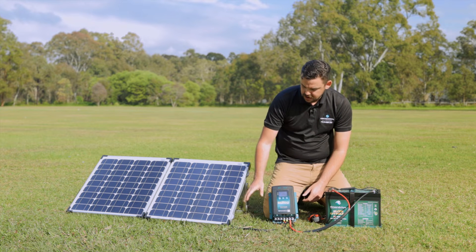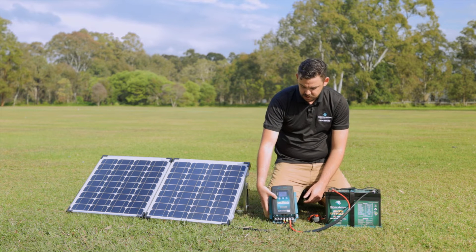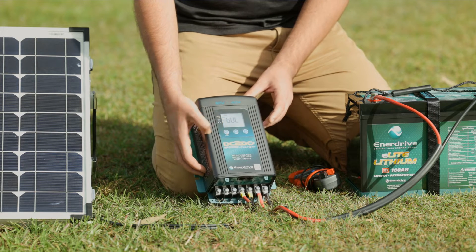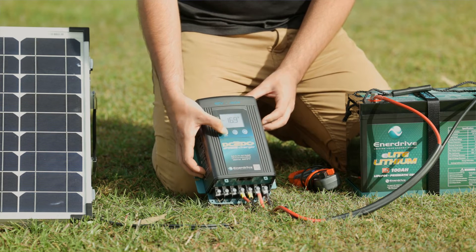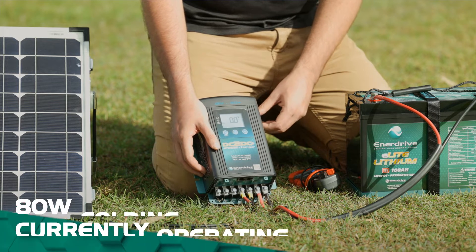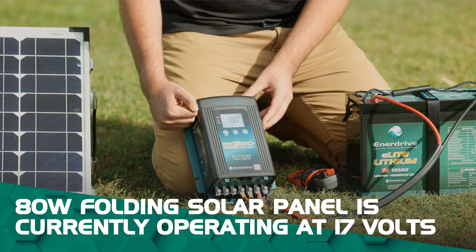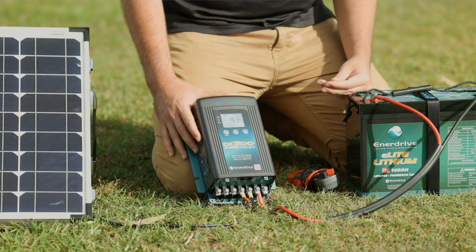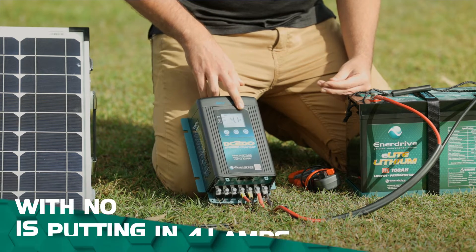What we'll do is go through and actually see what our solar panel here is producing. I'll press the menu button to see what voltage our 80-watt folding solar panel is operating at. At the moment it's operating at just over 17 volts. To see what current's going into our battery, we'll just let it cycle through its normal process — and at the moment it's putting in 4.1 amps.